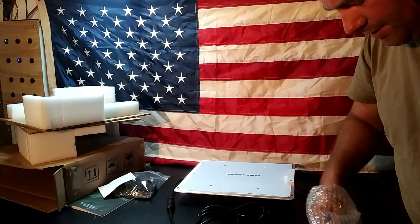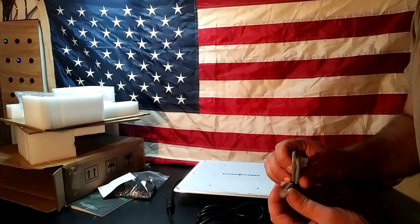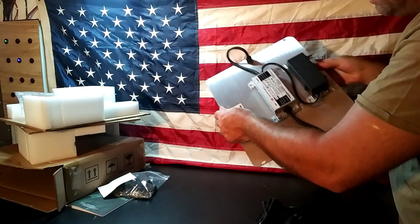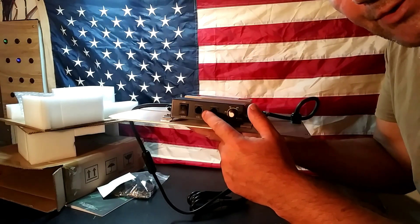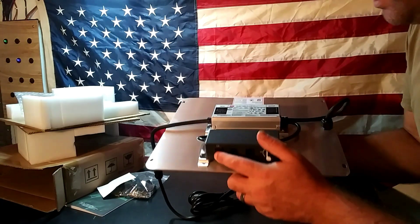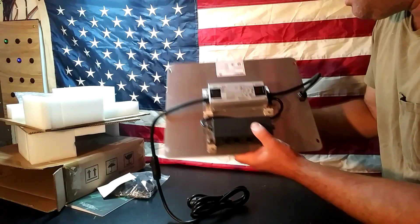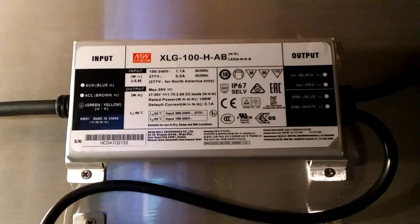It also comes with a power cord and what looks like a junction cable — similar to a phone cable — which is used to connect multiple lights together. Yes, it does support multiple connections for daisy-chaining lights. On the back there's a dimmer switch, a power on switch, and you have to engage that back switch to use the dimmer.